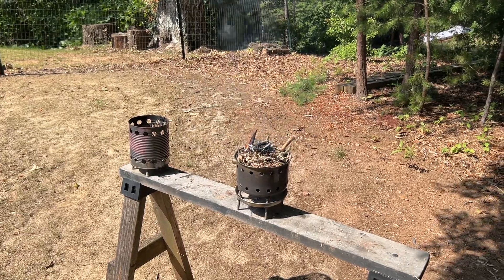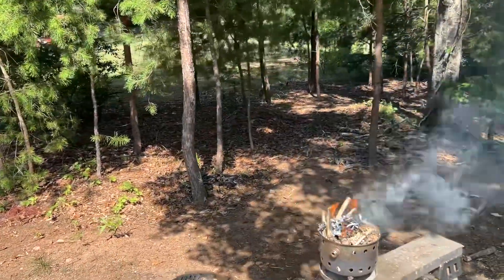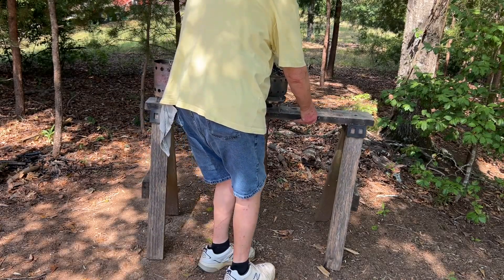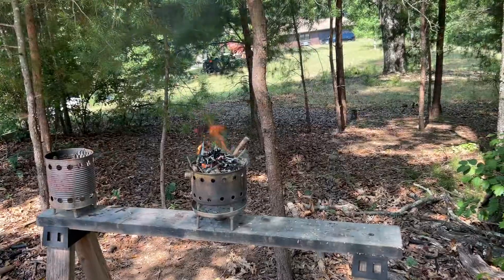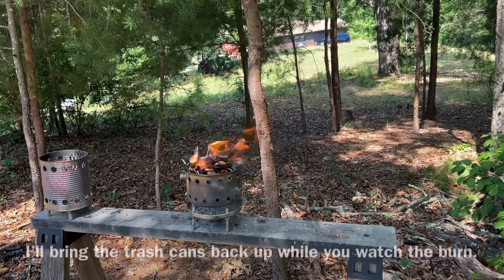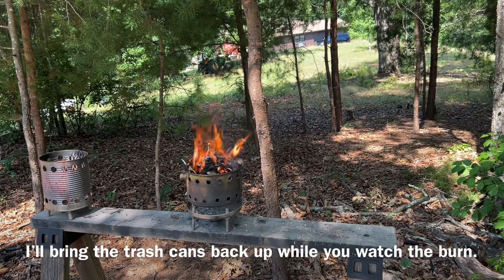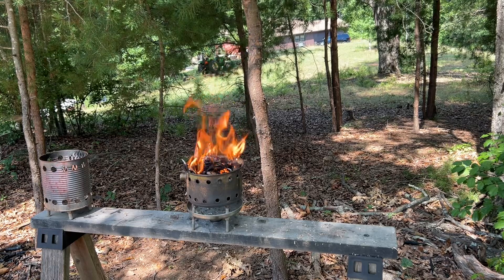I'm going to reset that camera to where there'll be a dark background so you can actually see the progress that the fire is making. Hold on. That's more like it.